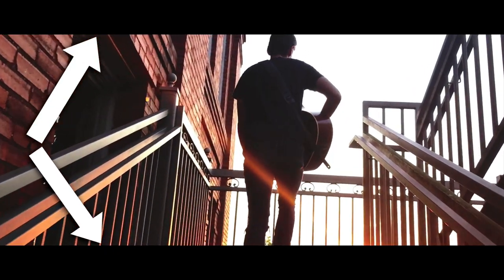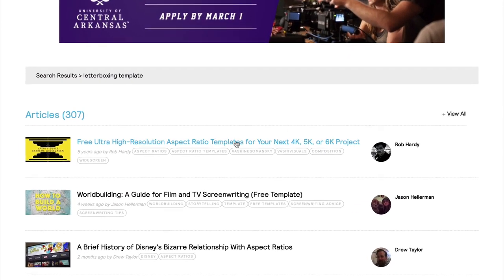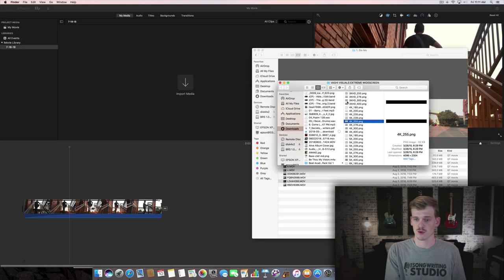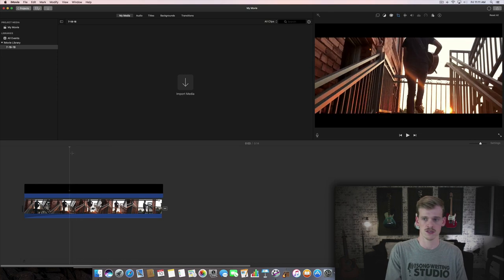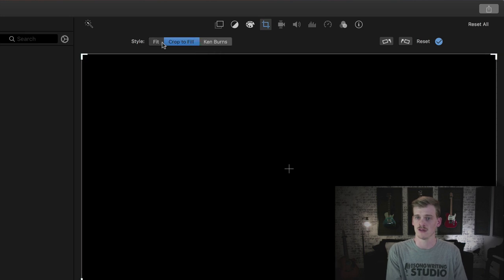You may have been wondering how people get those cinematic black bars on their footage. If you're working in iMovie there's no built-in way to do it, so go to nofilmschool.com, scroll down to the templates, and choose the 4K 2.55 PNG template and download it. Drag the downloaded file into your iMovie project and extend it to the length of your video. It will try to add a Ken Burns effect, so click off Ken Burns and select 'Crop to Fill' or 'Fit' — either works. Now you'll see your whole clip with letterboxing applied.